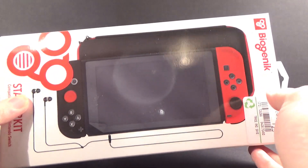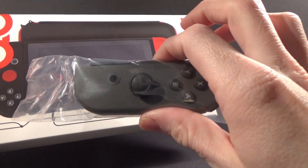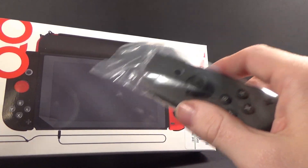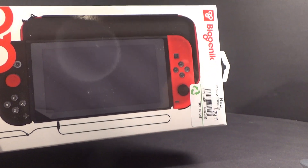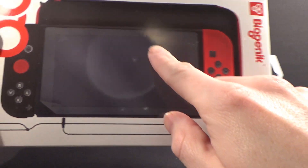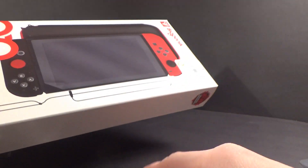But then I also decided to get this — the Starter Kit — which basically has a screen protector. It has these colored parts that go over the end controllers, so now they're different colors. And it comes with a case. I was actually going to get the case — it was $22 for the case by itself, and then $10 for the screen protector. Then I saw this, and it even has earbuds. So all that for $29. Much better.